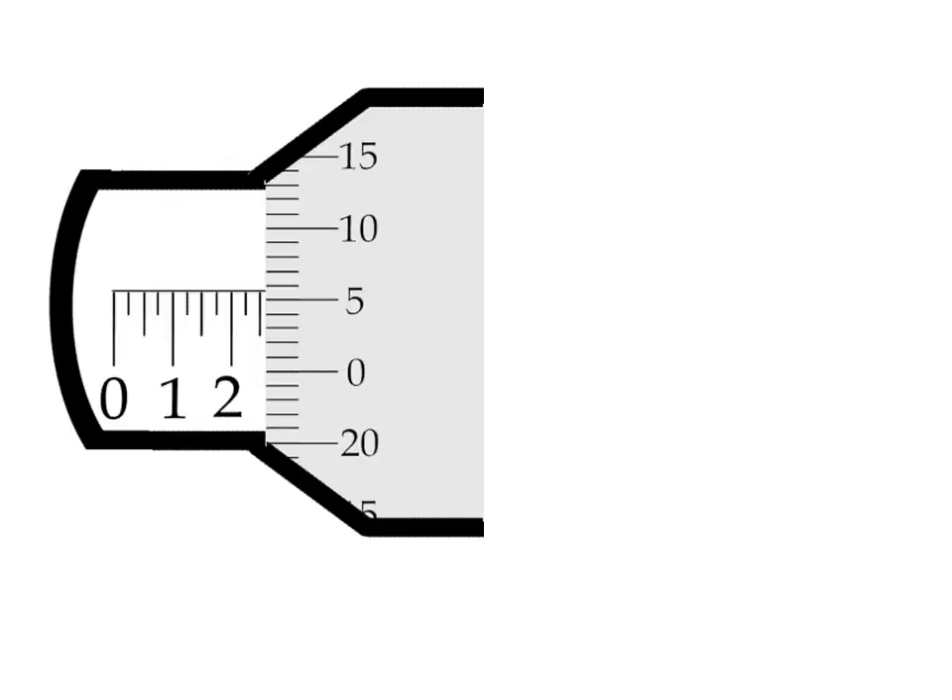How do we read that scale? Well, the barrel is split into two halves: the left hand side and the right hand side. The left hand side gives us our first part of the number, and we read as much of the number as we can off it. So this number here is two — the biggest number — which is two millimetres. But it's bigger than two millimetres; it's actually 2.5 is the biggest number I can see. That's this line here — it's the largest line we can see.